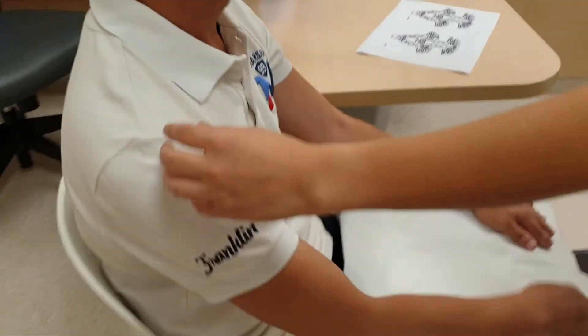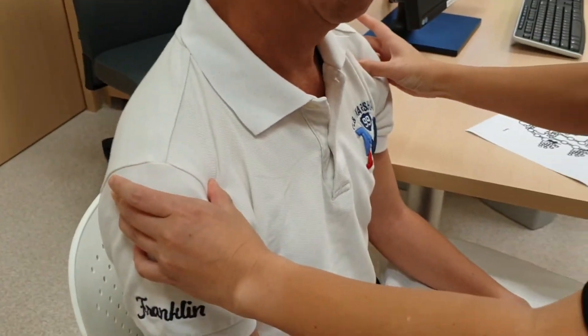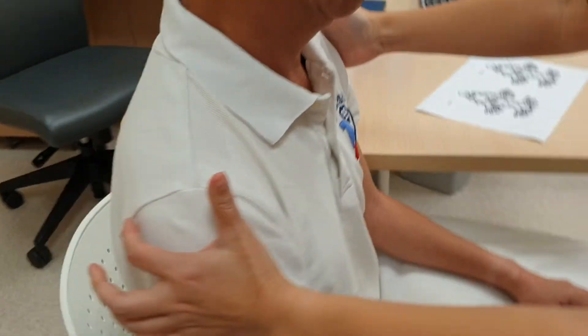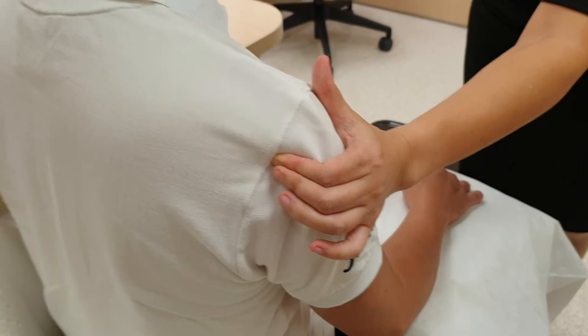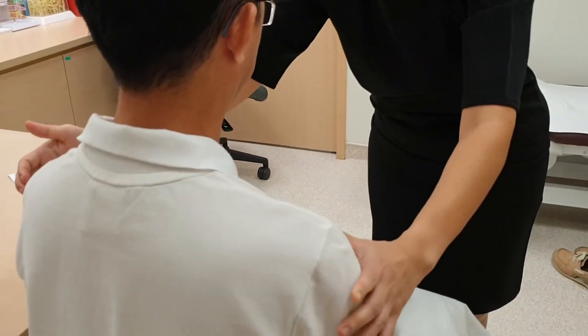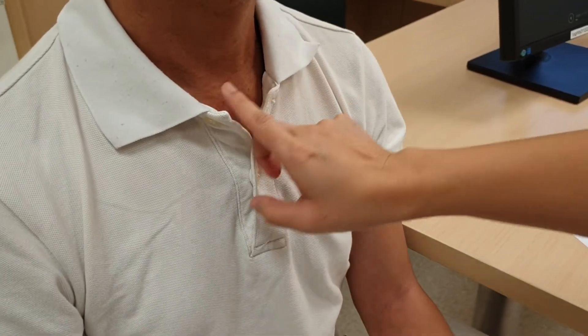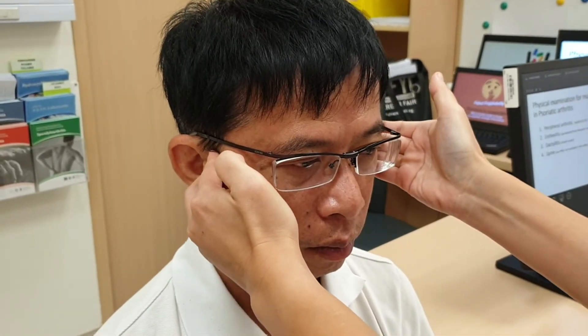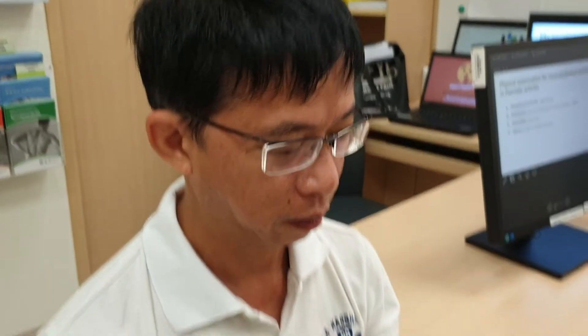Now we go to the shoulder — this is the acromion and glenoid. We also take the opportunity to examine the enthesitis of the supraspinatus attachment to the greater tuberosity. Then we go to the sternoclavicular joint, palpating for tenderness and effusion. Lastly is the TMJ — can you say 'ah'? Any pain? No.